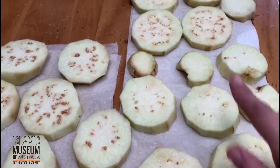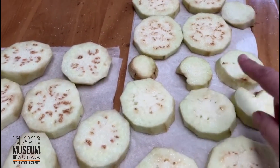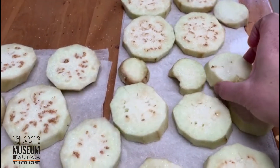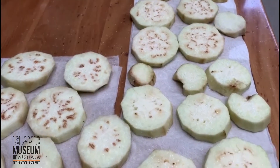What I've done here is I've sliced up some eggplants and I've put salt on either side. I've salted them just to get the bitterness out of them, and then I'll leave them for about half an hour and then I will fry them.